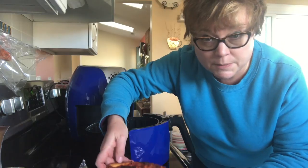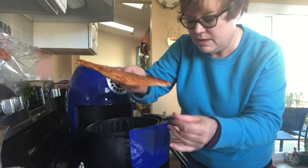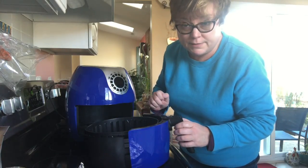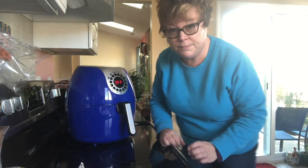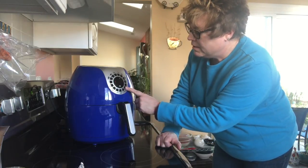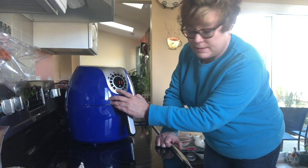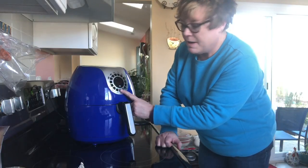I'm just going to take a piece of this pizza — it's sort of damp even, so it would be hard to save that by just putting it in the oven. All I'm going to do is slide it in, hit my power button, put my temperature up to 380, and just set it for five minutes.